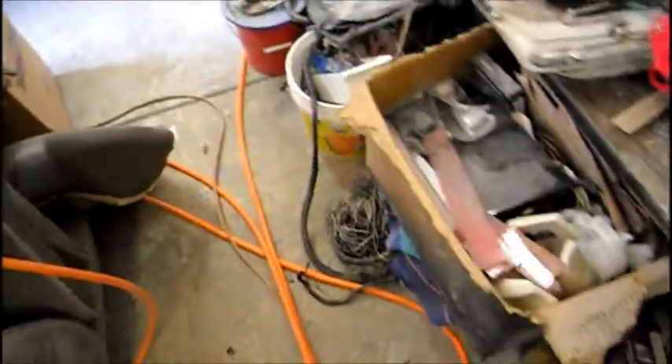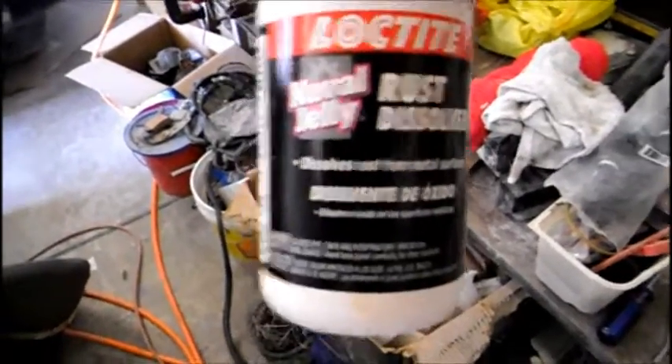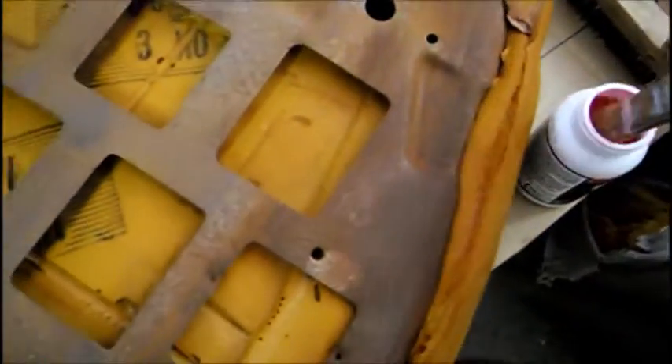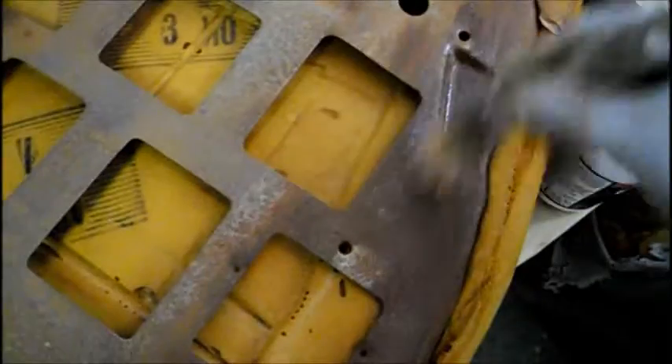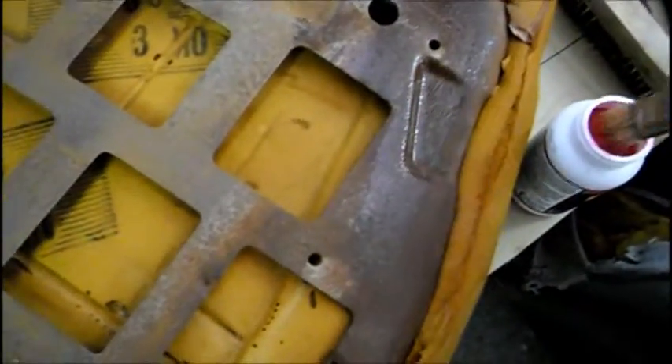I have some stuff called naval jelly rust remover by Loctite — it's pink in color and works really fast, within five to ten minutes. Just get a brush and brush it on wherever there's rust. You're supposed to wash this off, but because it has a foam pad connected to it, I'm just going to use a rag wetted with water.